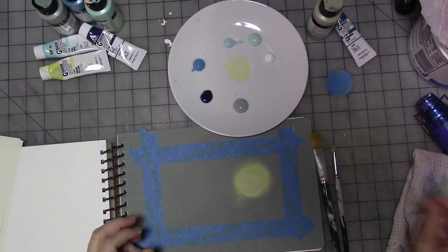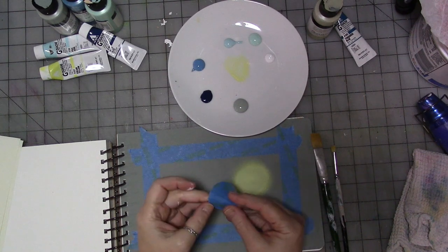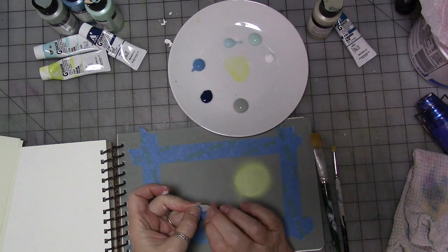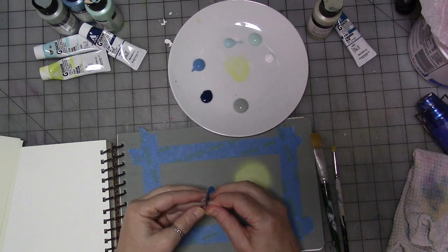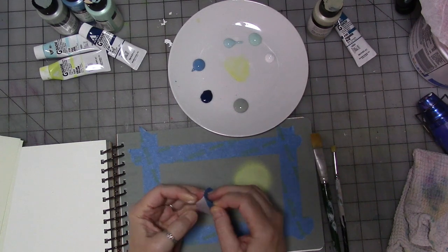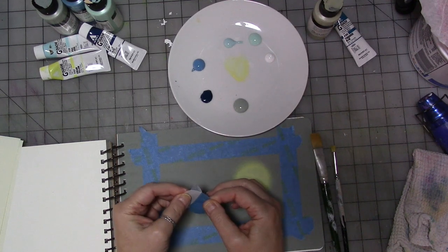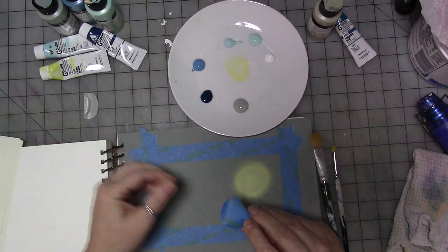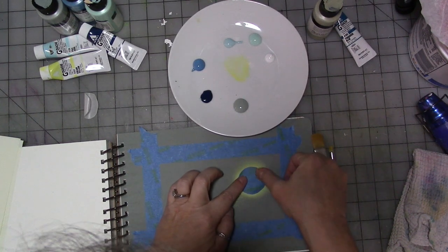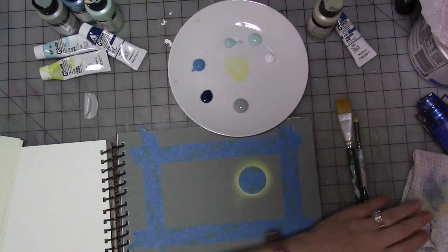Now we're going to stick our masking tape circle on there. It should peel off the glassine bag fairly easily because of the bag's waxy surface. There we go — I'm going to put it over the yellow paint. Okay, there we have it.